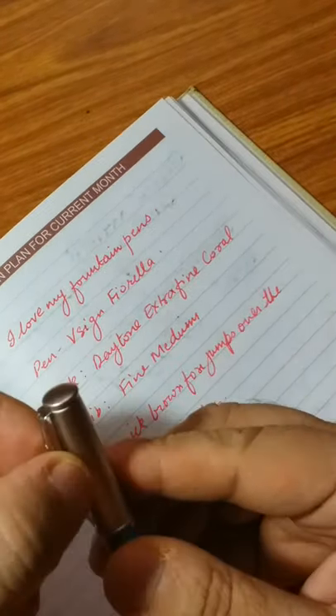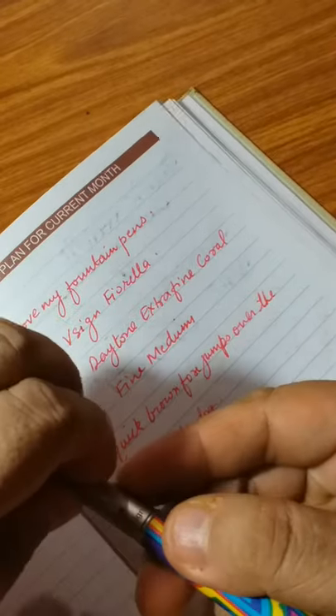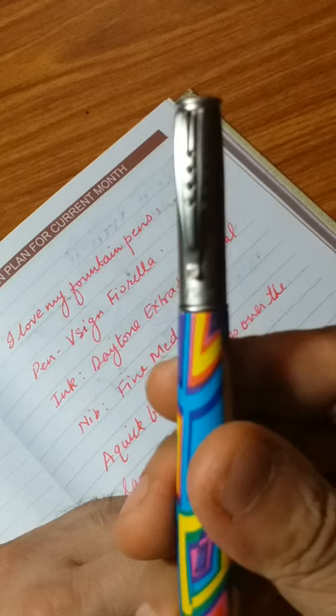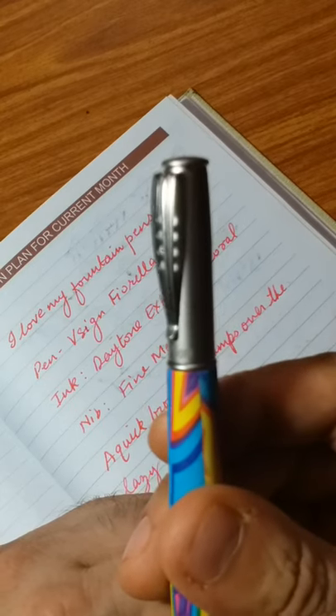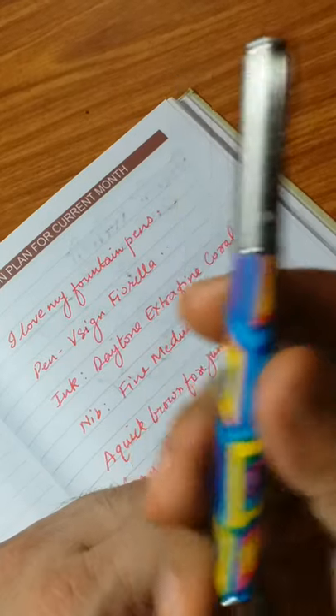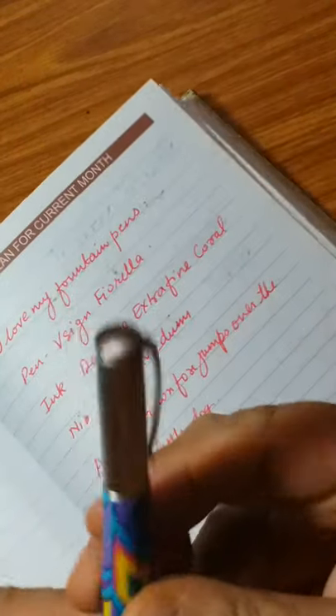It's really good for daily purpose writing. It's a small pocket pen — you can keep it in your pocket. The clip is good, it's a springy clip, and the Vsign branding is printed at the end of the clip.